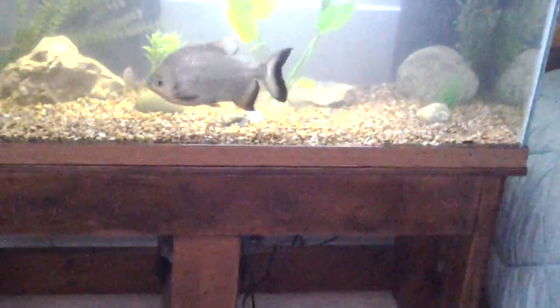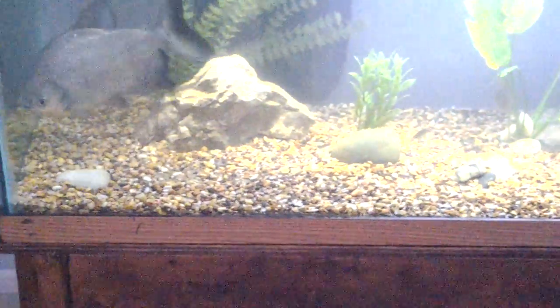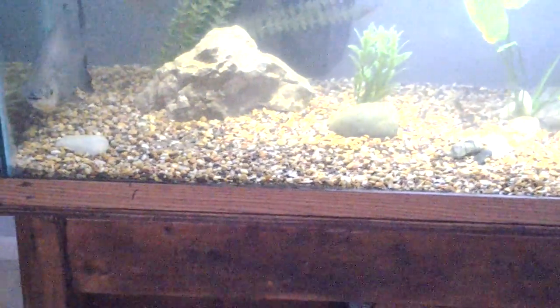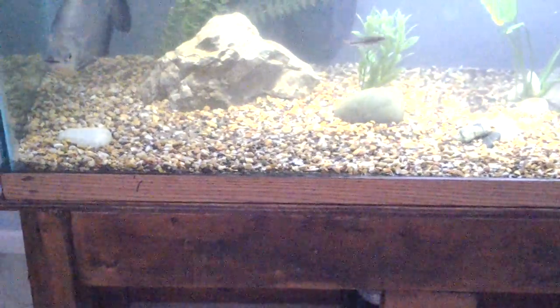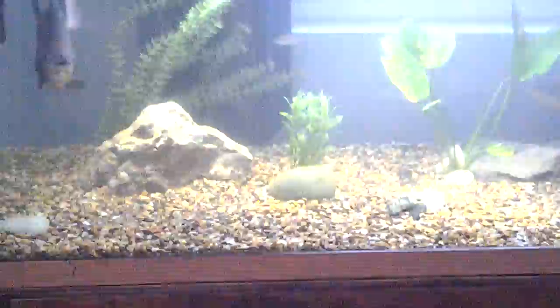He's a big old dude — probably a good ten and a half inches. I measured him when he was in the 55-gallon about two weeks ago and he was ten and a quarter inches, so in this tank he's probably a good ten and a half, I would suspect.